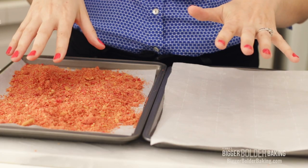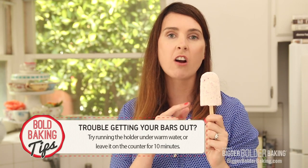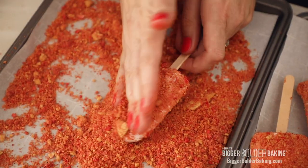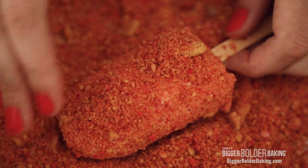I actually made popsicles yesterday to get them ready for this video, so we can dip, coat, and eat them right now. I've got two trays set up lined with parchment — one has the strawberry crumb coating and the other has my popsicles. If you have any trouble getting them out of the mold, run it under hot water and give them a little pull — they'll come right out. Or leave them at room temperature for about 10 minutes. You want them just a little bit soft so the coating will stick. Go straight in with your popsicle, then using your hands, toss the crumb all over and give it a little pat down so it sticks. All popsicles are done — pop them back into the freezer for around 15–20 minutes to firm up, and then we're ready to eat them.